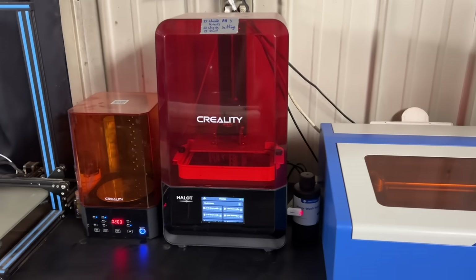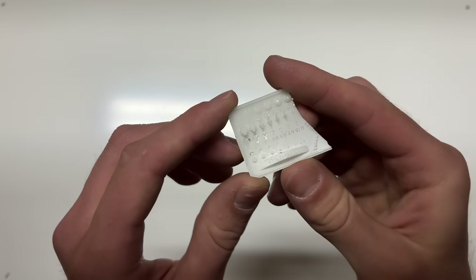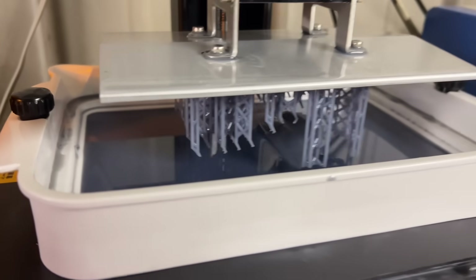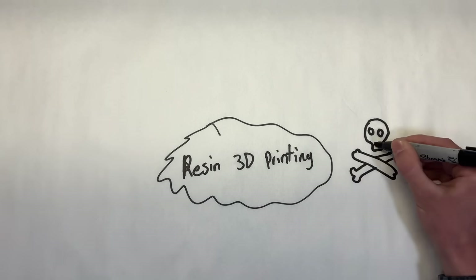I purchased the Creality Halot Light resin printer, which was incredibly affordable and really well built. I started with a couple of test parts to verify settings, then tried to 3D print an entire enclosure for the Wake Hydro alarm. The first attempt was a fail, second attempt fail, third attempt also fail — it just wasn't working. Parts kept breaking off while being printed or getting stuck to the bottom of the resin tray. Not to mention that resin 3D printing is really messy — resin tends to drip everywhere, and it's toxic so you can't let it touch your skin.